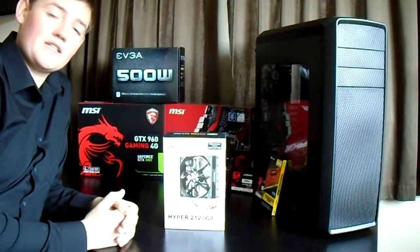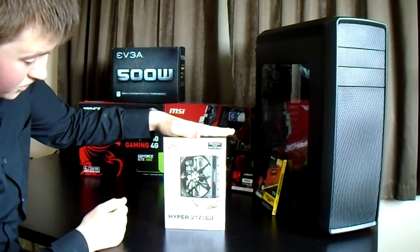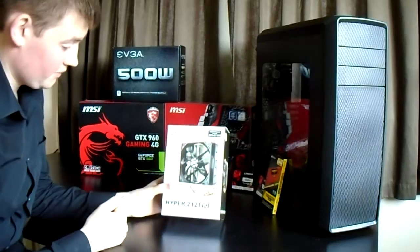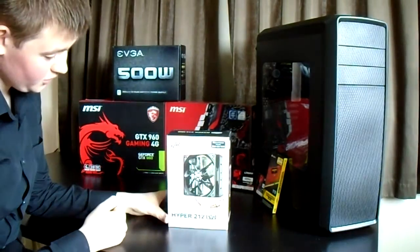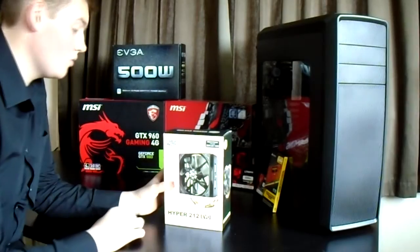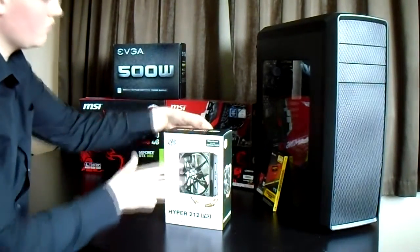Hello guys, Fraser Gaming back once again and we are opening the Hyper 212 EVO, which is the CPU cooler. So this is what is going to keep us really really cool. As you can see it is quite big just from the box, and it's quite heavy actually. But this is what is going to keep us cool and running nice and efficiently, which is obviously what we need.